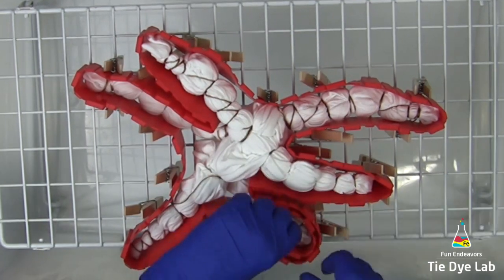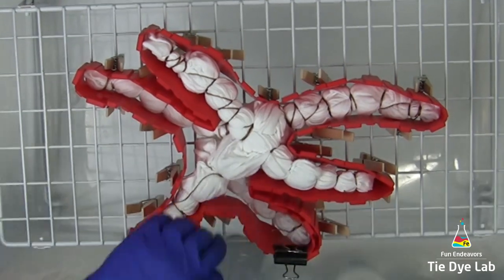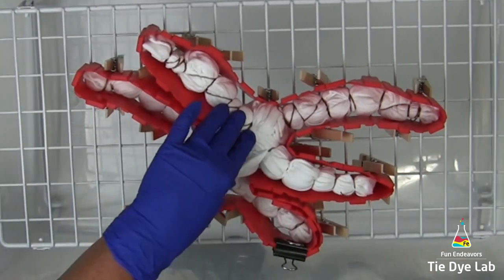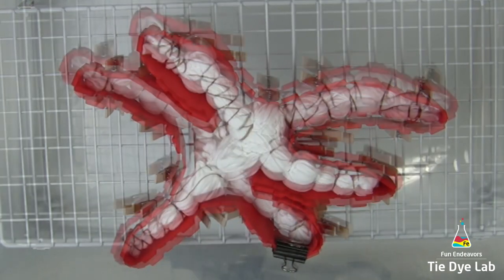Where the cake molds meet, I'm going to hold that together with a binder clip. Sometimes they fit together perfectly, but this time I'm going to use a binder clip to keep it nice and tight.